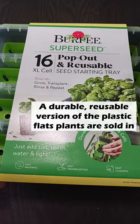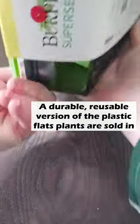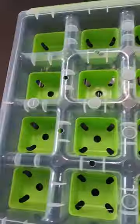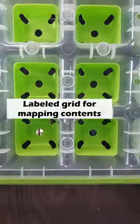These are durable, reusable versions of those crappy black plastic cells that you usually find in seed starting kits, or that plants come in when you get them as a flat at the garden center. I'm really excited about these because I always cut my fingers open on those stupid black plastic ones — but these have silicone bottoms.